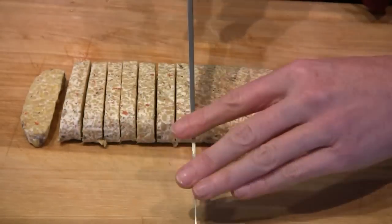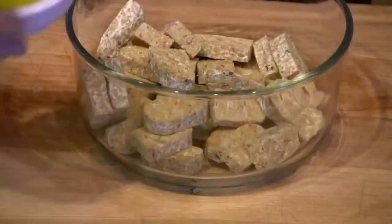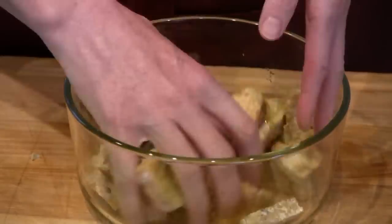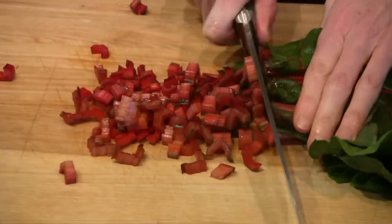Cut ten ounces of tempeh into bite-sized pieces. Place in a bowl. Add the olive oil and the flax, and mix until the flax sticks to the tempeh. Set aside. In the meantime, chop the vegetables.